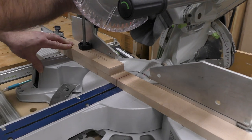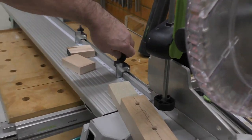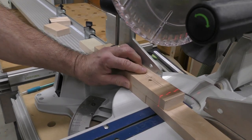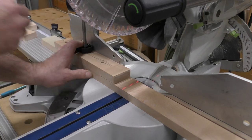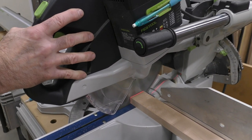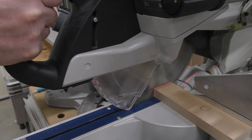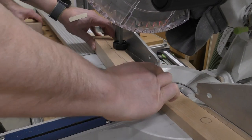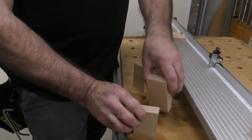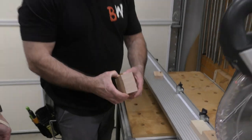I'll wait for the blade to come down, unlock it, and it doesn't matter if the workpiece moves — because I have repeatability right here. I take the piece, bring it in against the stop, lock it down, and I've got a cut. Nice and safe. Look at that — there's all four pieces, all small pieces, all perfect. Good job!